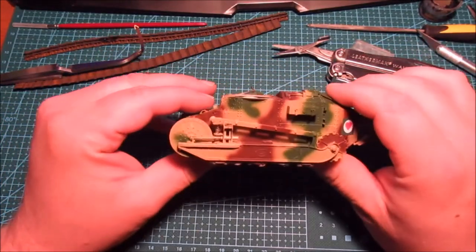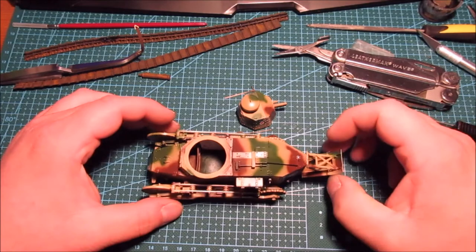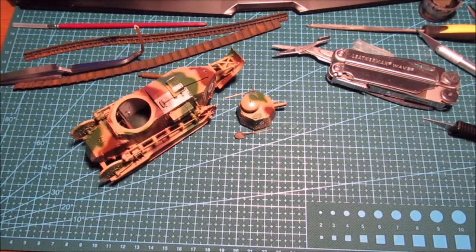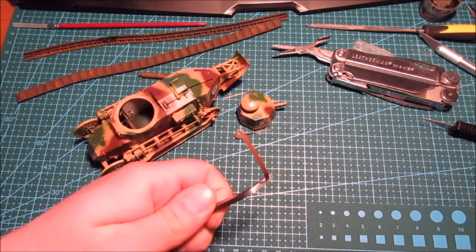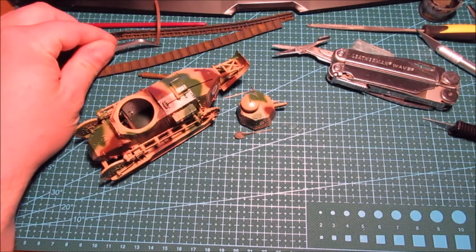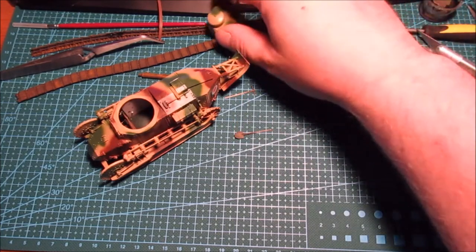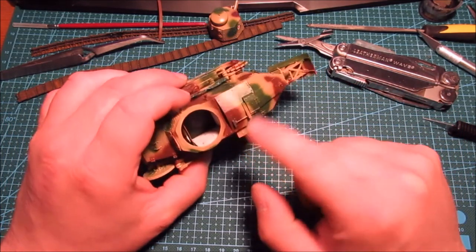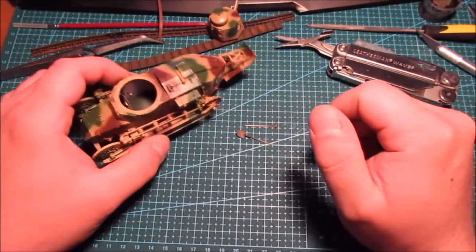We're back with the FT-17 after God knows how long it's been since the last time I worked on this. It is now time to do some small fiddly stuff. As you can see, since last time I have started painting the strap that goes in the turret for the seat strap. I'm just going for a plain brown leather look, and I have also cut the tools off the sprue and painted the sledgehammer with the base track primer.